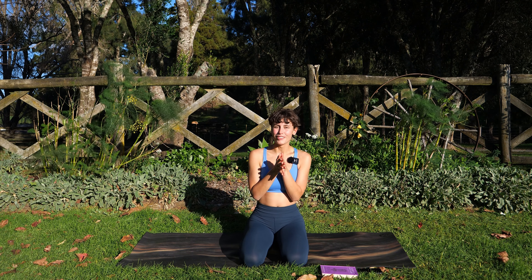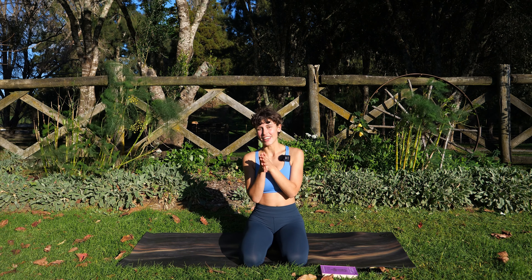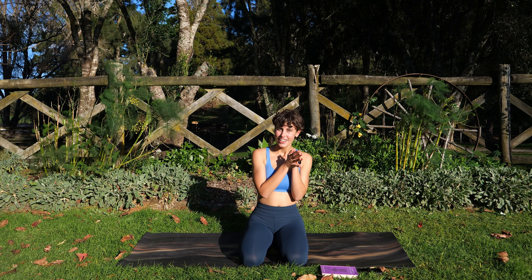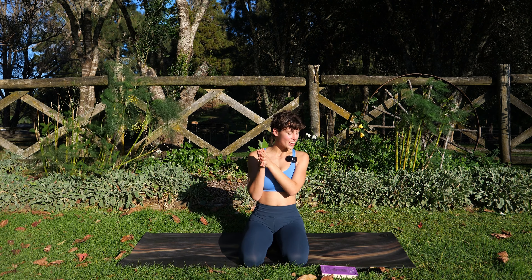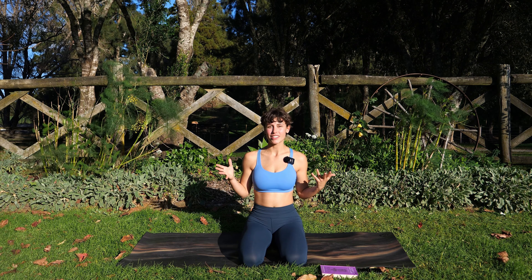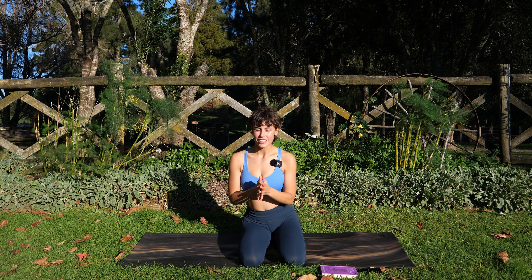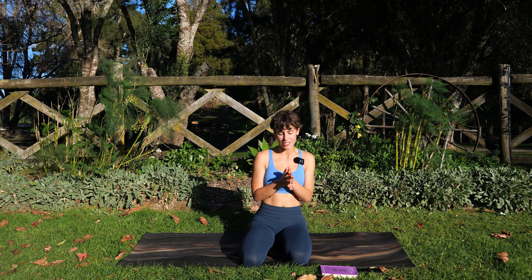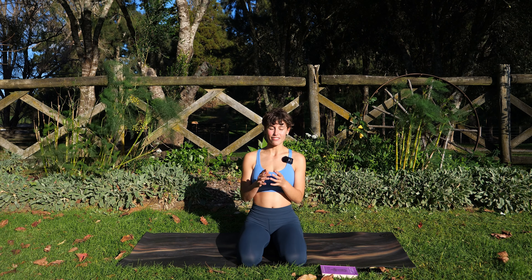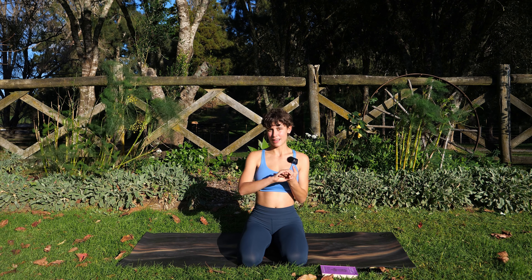Hello wonderful people! Thank you so much for tuning in for another practice. This class is going to be slightly different as we are practicing just our surya namaskas. It's very likely that you have done at least one sun salutation in your yoga practice, whether that's the variation A, variation B, or whether that's something else.